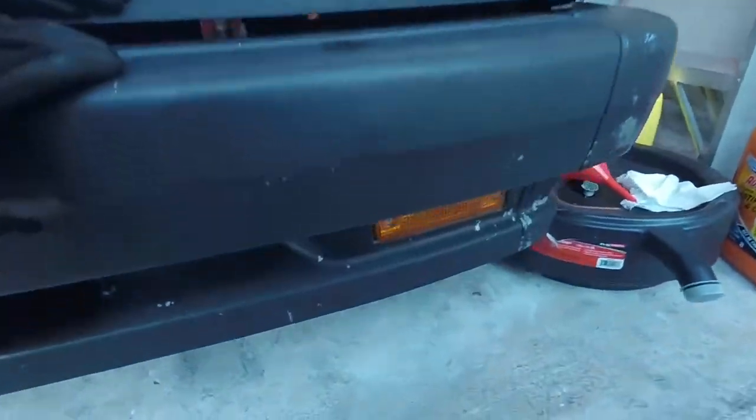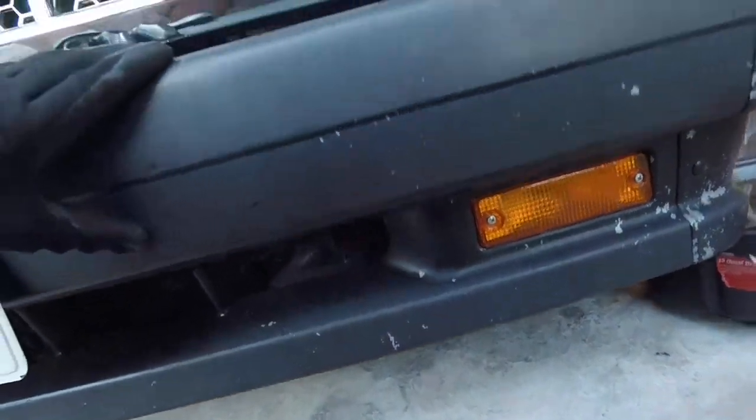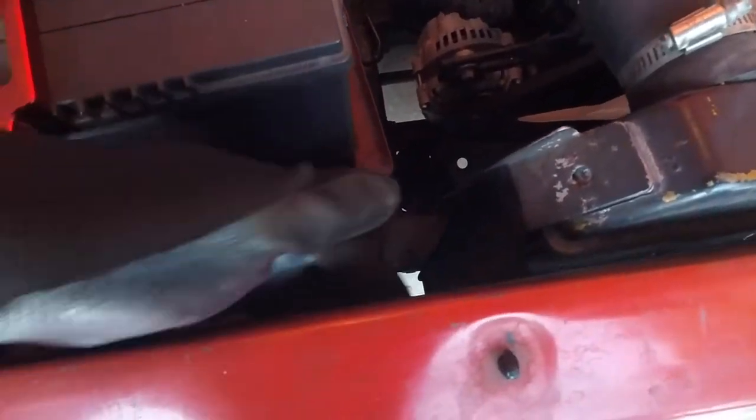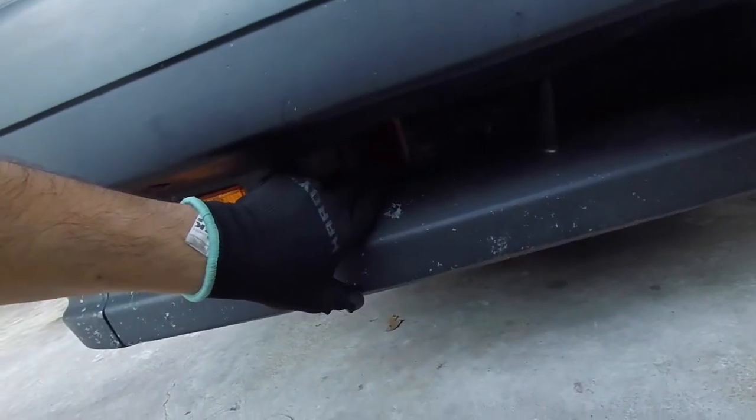Through the bottom part you'll see the bolt right down here. It's going to be the exact same scenario on the other side — you can see your bolt down here. Obviously I don't have the AC condenser here, so it's a lot easier for me to get to it, and you can see it down here.